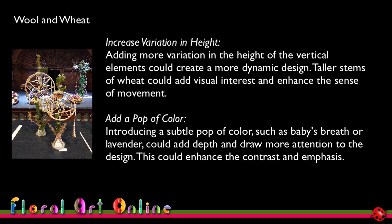The second suggestion is to add a pop of colour — introducing something subtle such as Baby's Breath or Lavender could add depth and draw more attention to the design, enhancing contrast and emphasis. This is an interesting suggestion, not something I would have considered, because my thinking was to keep it within the wheat colours with foliage as the contrasting colour. I veer away from introducing white because I find it draws my eye too much to that colour rather than the rest of the design. I'd certainly consider it, but I'd really have to experiment to see that it worked within my interpretation of that class title.